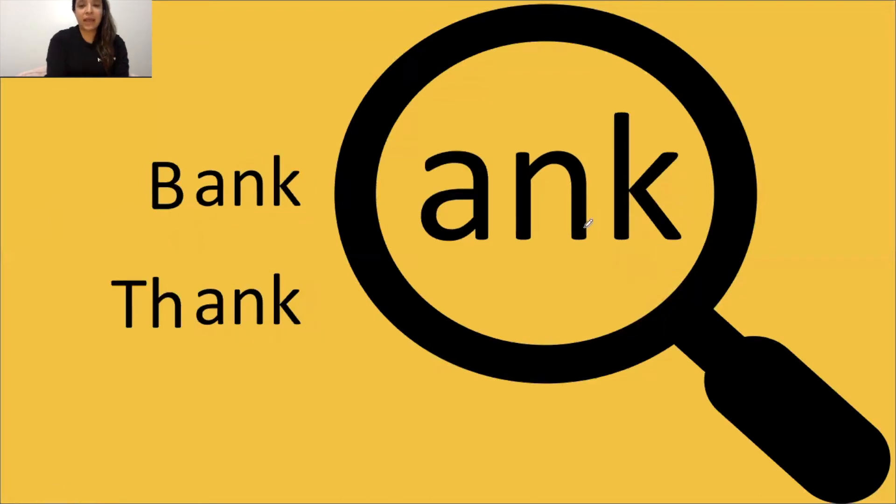ANK says ank. Tap it out, get ready, go: buh, ang, bank. I know TH says the. Let's try it with th, ang, thank. The word is thank. Yeah.